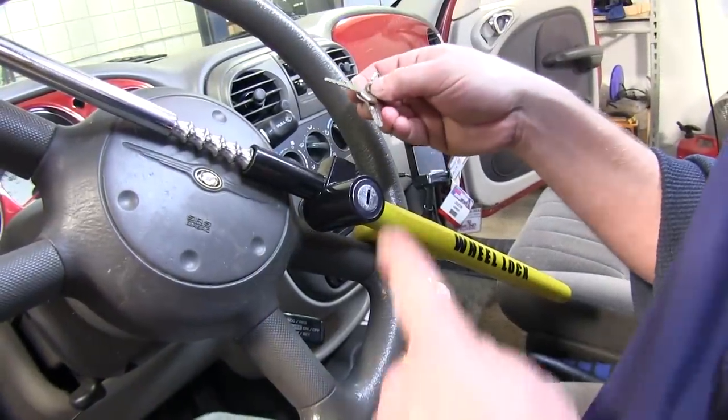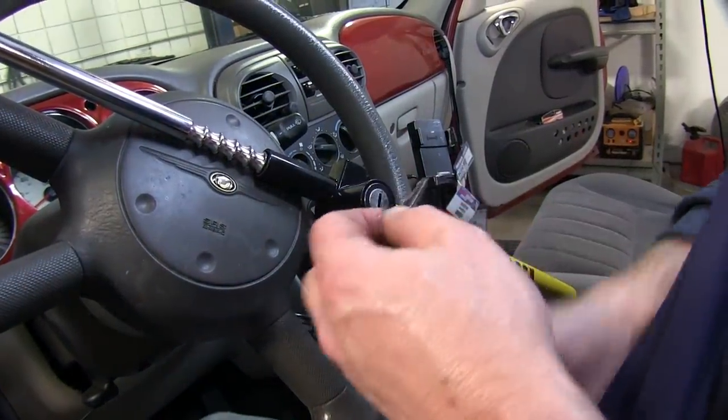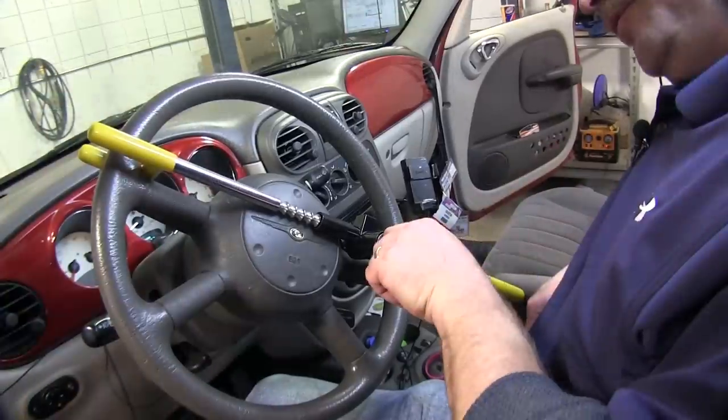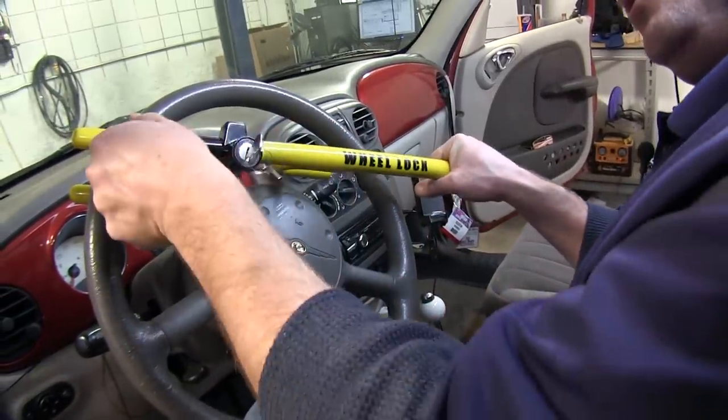The lock comes with two keys, and it is keyed the same. A key is required to either put the Club on or remove it. To remove the Club, simply put the key in, turn it, and slide inward to retract the Club.